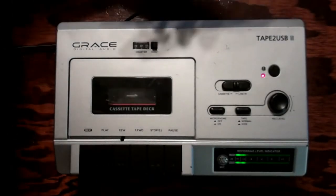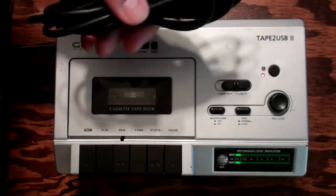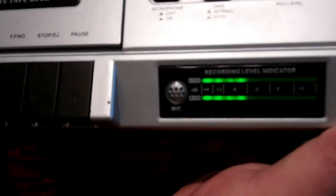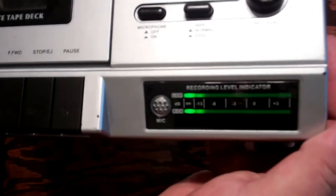I've got to hook this up to the computer and then I can play it through my speakers. As you can tell, the microphone is working — it's picking up my voice as I'm speaking, so that's good. You can actually record and make your own recordings on cassettes, then transfer them to the computer via Audacity.